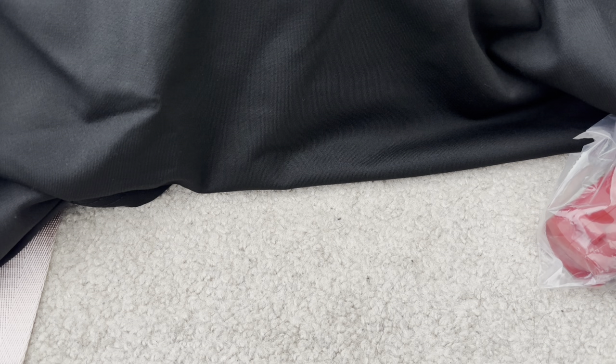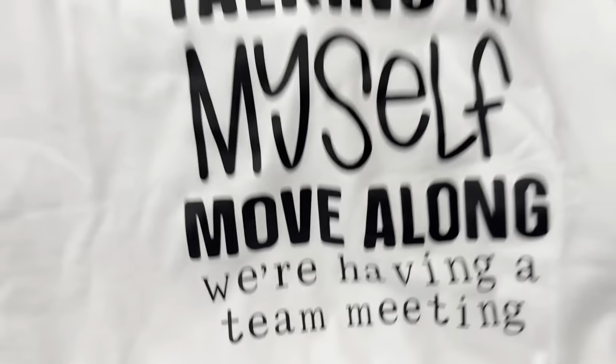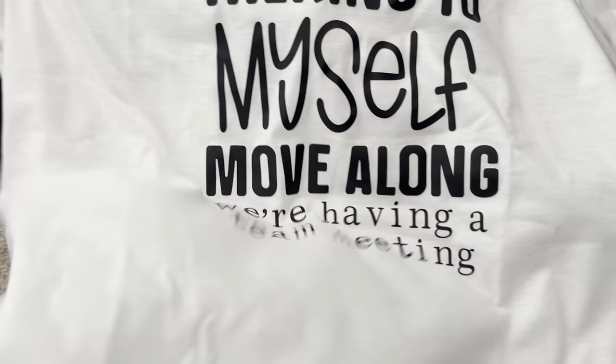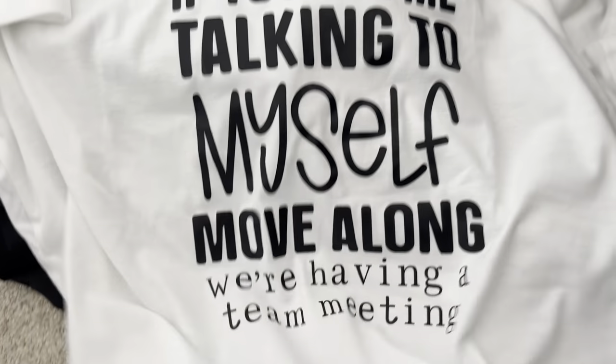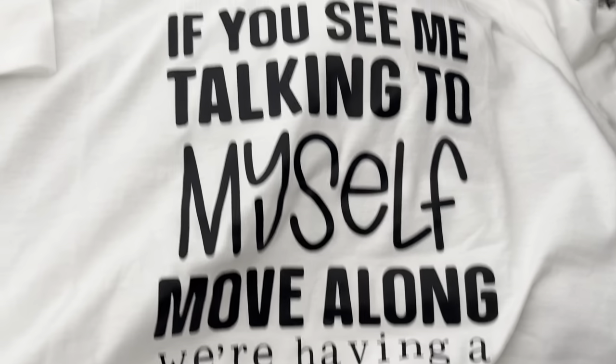This is another funny one, but this one you have to wear a tank top, camisole, or another white tee underneath because it is extremely see-through. It says, 'If you see me talking to myself, move along — we're having a team meeting.' It is so see-through you can see my hand inside it, so you've got to wear something underneath if you don't want your garments exposed to the world.